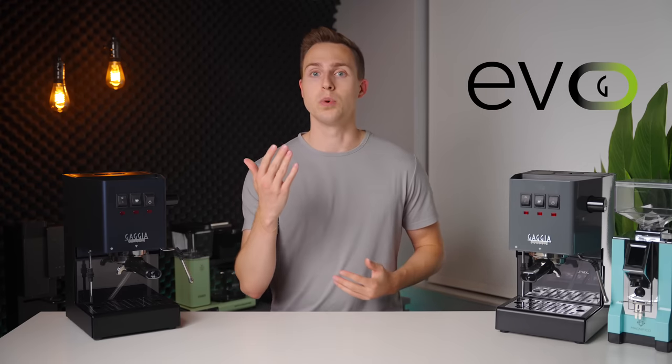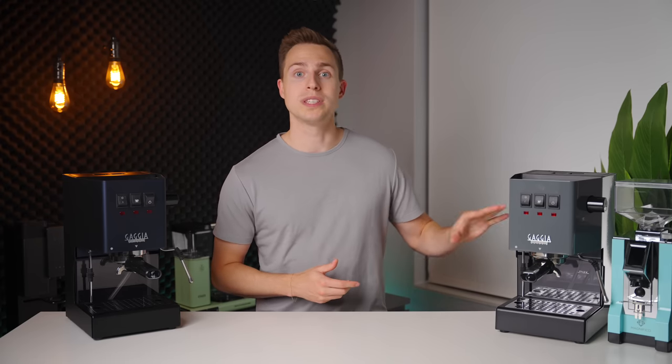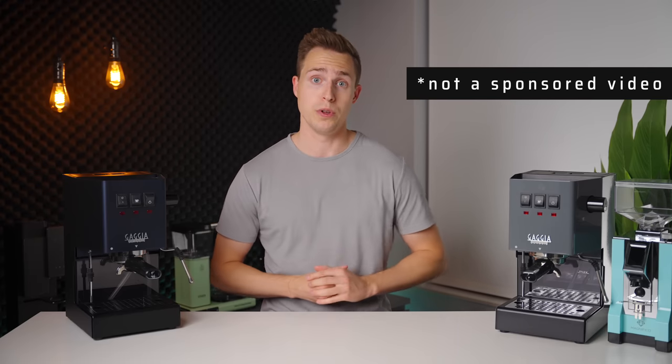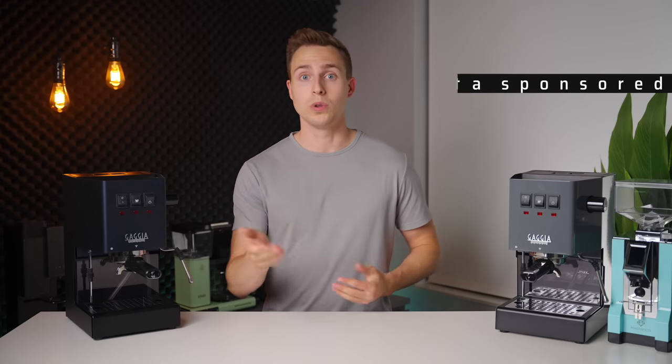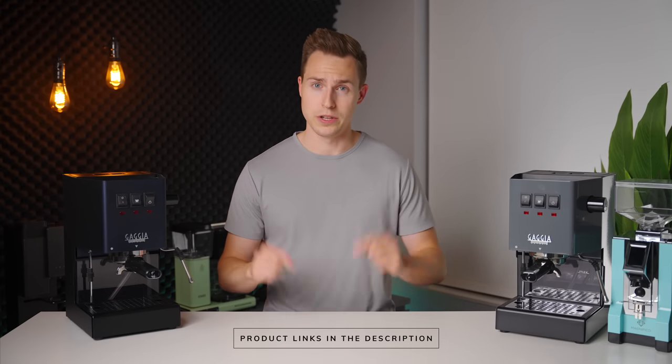What's changed, and is it worth your consideration? This machine was lent to me by Whole Latte Love to compare to my personal Gaggia Classic Pro, so thank you to those guys. If you do want to check your local pricing for the Classic Evo Pro, I will have it linked down in the description below.